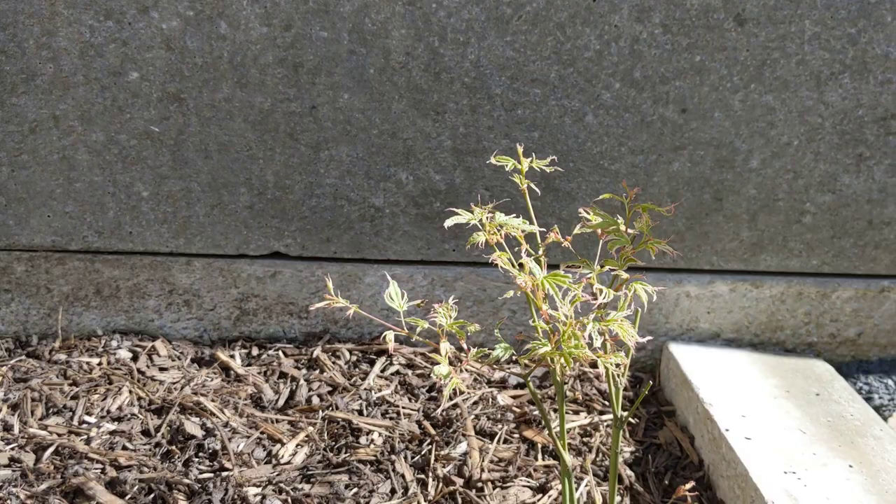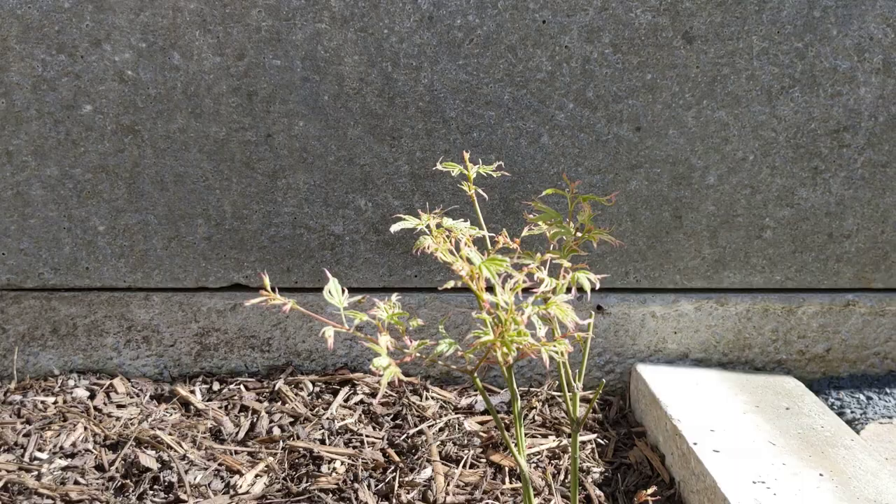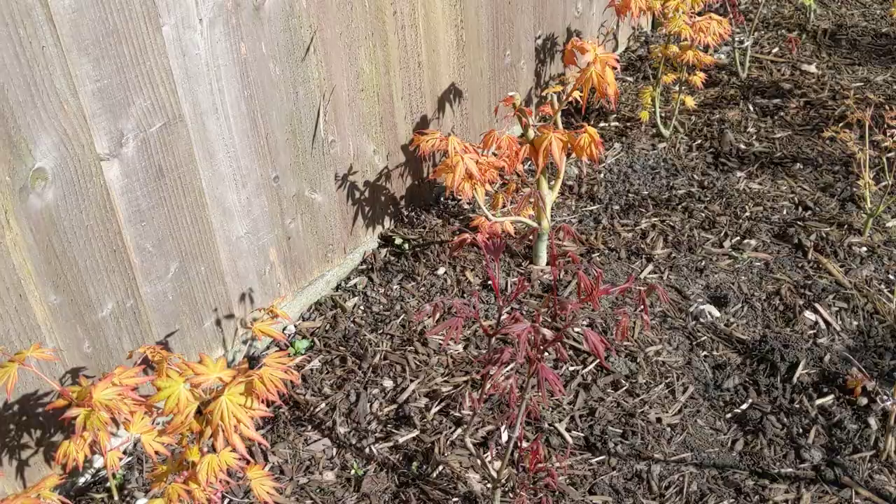And this is an Acer Butterfly. I don't really like these for bonsai if I'm honest. I bought these from B&M Bargains — most of them were only £4, so there's no harm done. They're just nice plants to have, even if I don't end up doing them as bonsai. I'll just enjoy them.